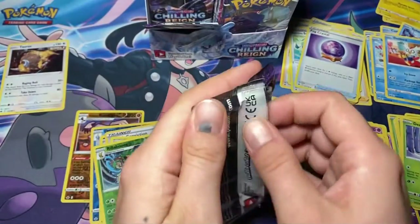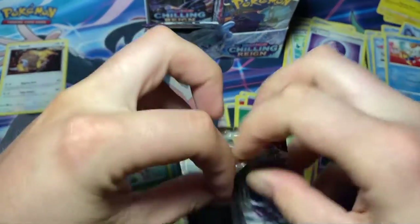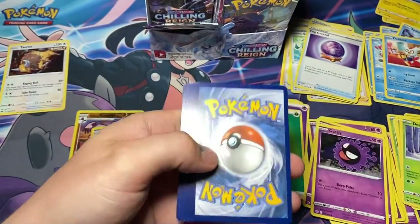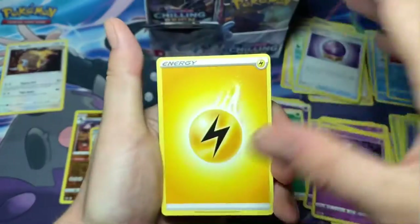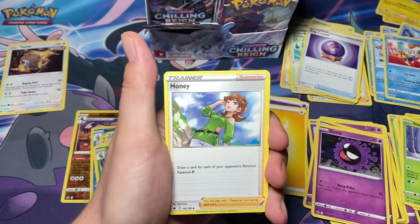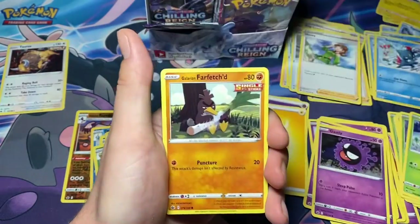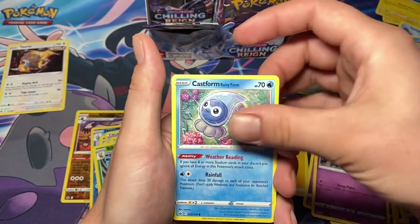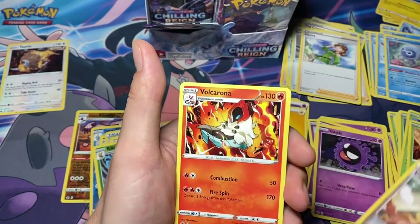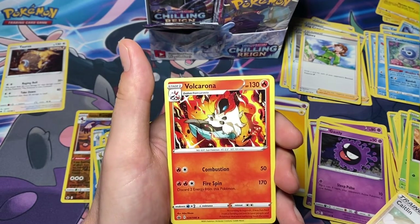All right, next we have an Articuno pack. One, two, three, four to the back. Lightning energy, Whirlipede, Crushing Gloves, Honey, Crookie, Sneasel, Weedle, Farfetch'd, Castform Rainy Form, we have Caitlin, reverse - I think I need that - and a Volcarona.